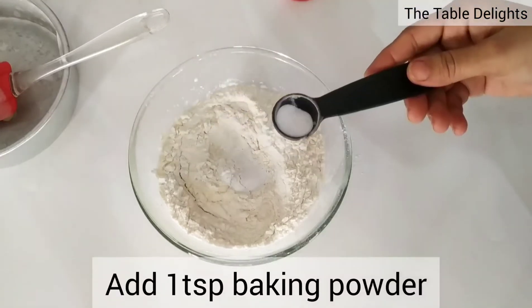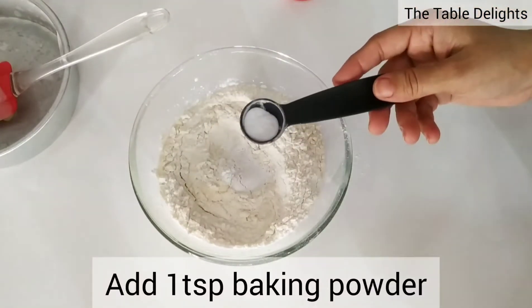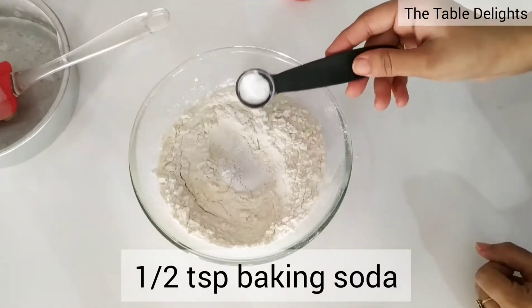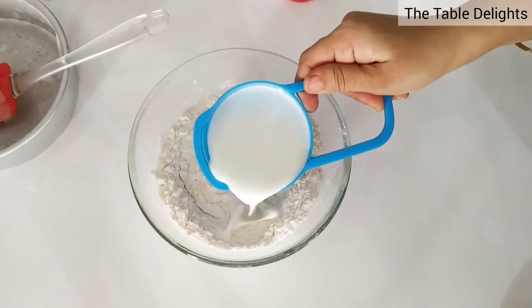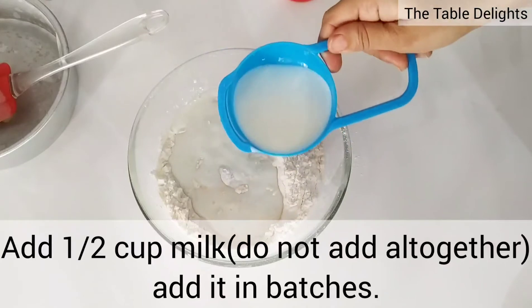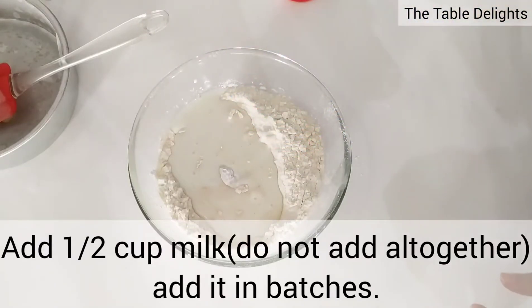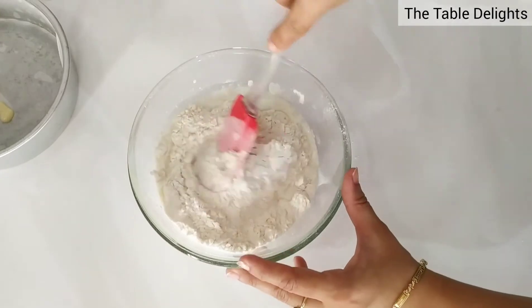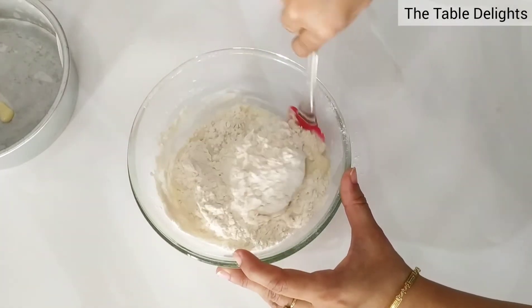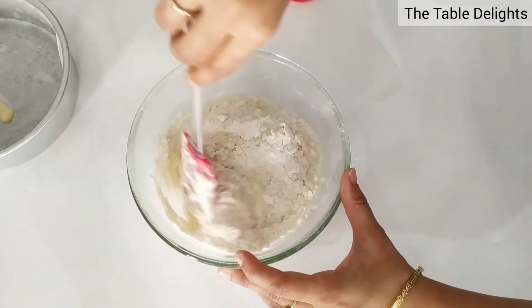Add 1 teaspoon of baking powder and half teaspoon of baking soda. Milk will be roughly half a cup, but the whole quantity will not be added. With the spatula, mix it well.